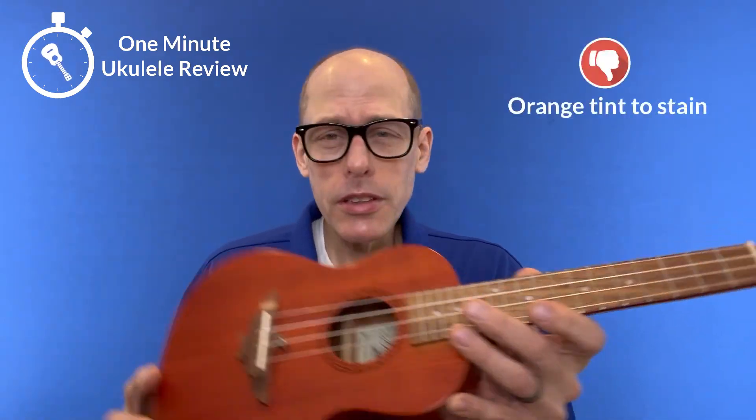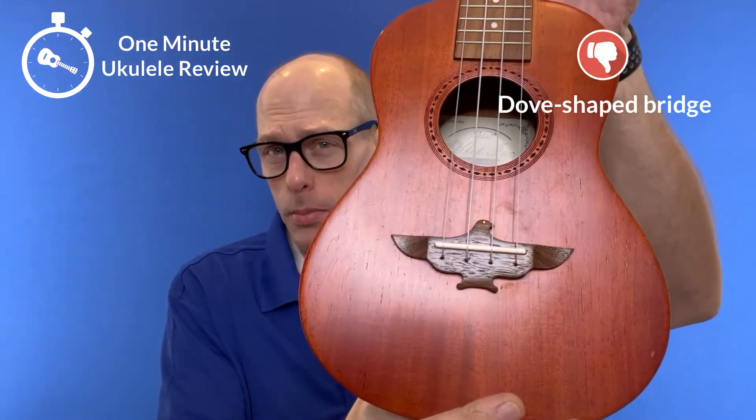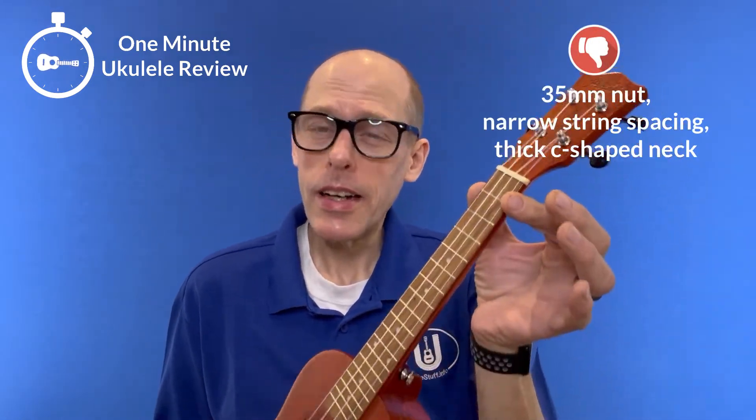Now some negatives. First, it's this orange-y color — not a big fan of that. Second, the Dove Bridge — I'm also not a big fan of that. And third, it has a standard 35mm nut with narrow string spacing and a thick C-shaped neck.